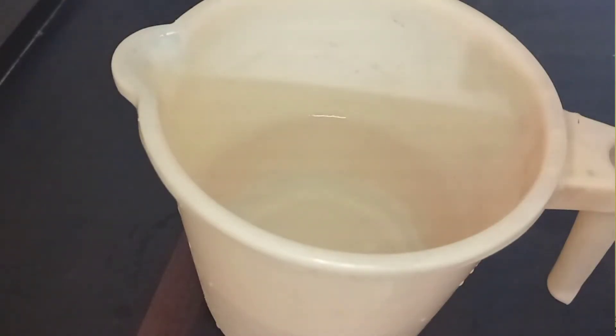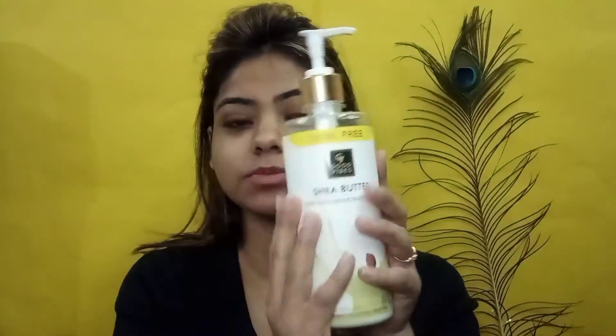My body scrubbing and waxing is done. Now I am dipping my hands in water for my quick manicure. After finishing the manicure, I am using this body lotion from Good Vibes — this is their body lotion — along with the body polishing oil to hydrate and moisturize my skin.